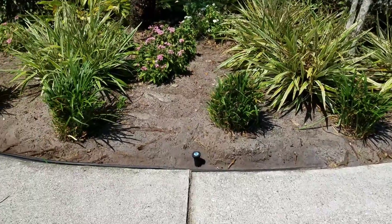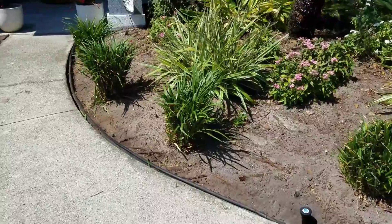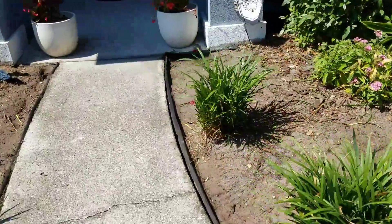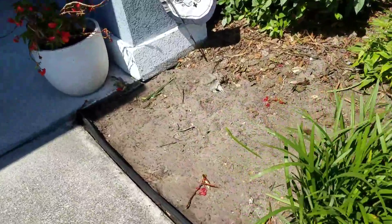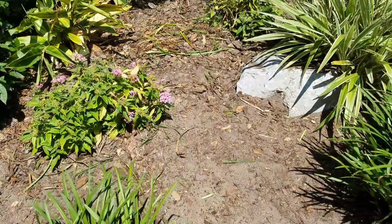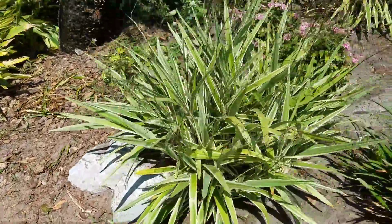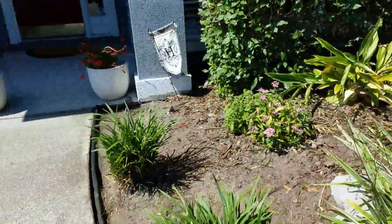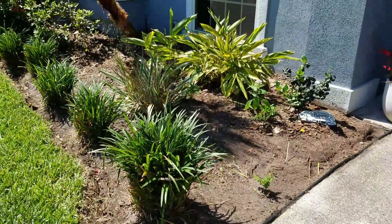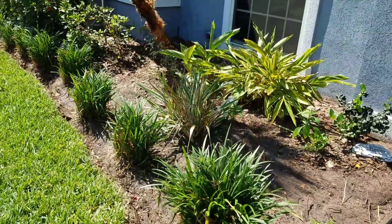Here's how the beds look when they have been professionally prepped for mulch. It does take some time to do it right — you can see that edge has been brought back and the beds have all been sprayed. This client doesn't want to do landscape fabric, which you really don't have to do. You can just spray for weeds periodically.